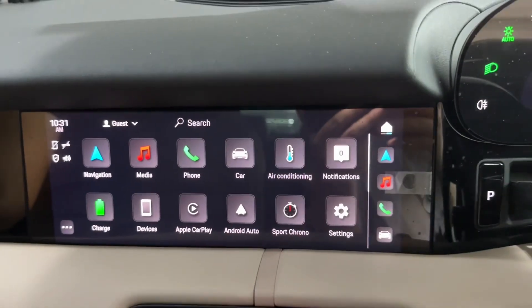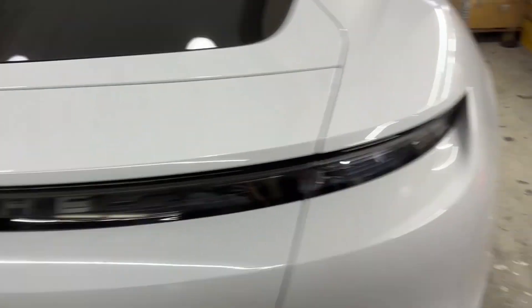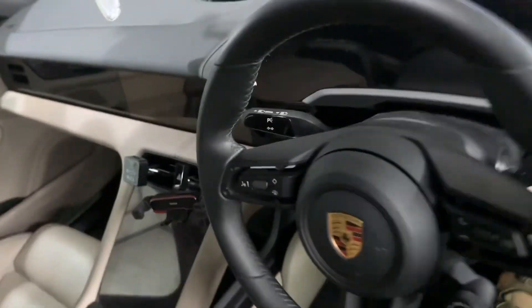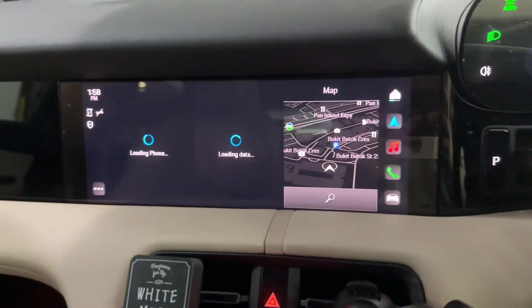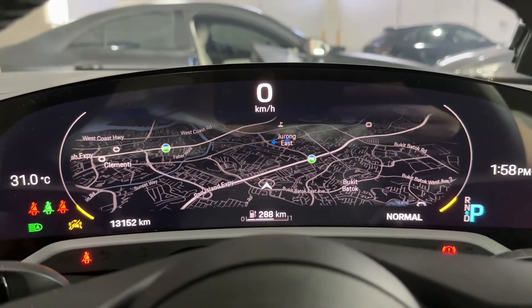We will convert it to Southeast Asia — Singapore. We have a template to install the local navigation system for this unit. Starting the car now — the Singapore map is loaded and the full map view is showing inside the instrument cluster.